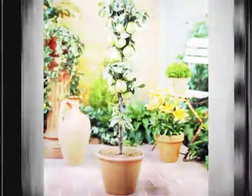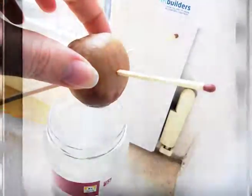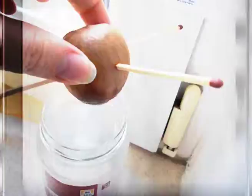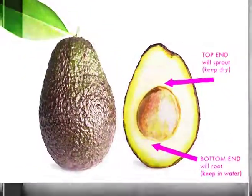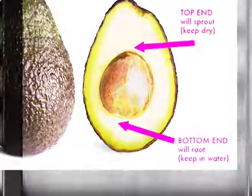How to sprout an avocado seed: take one avocado seed and stick four toothpicks into it. Make sure that the toothpicks are placed halfway down from the top and at equal distances. Then place the avocado seed in a cup of water, making sure to soak its dimpled end in an inch of water. Keep the seed soaked for two to six weeks in a warm place, not exposed to direct sunlight.